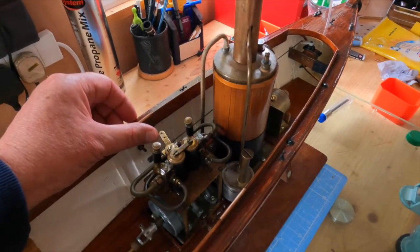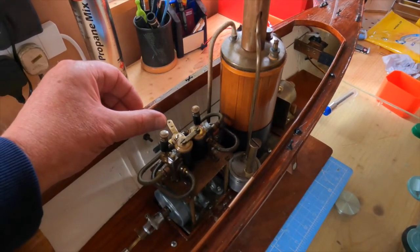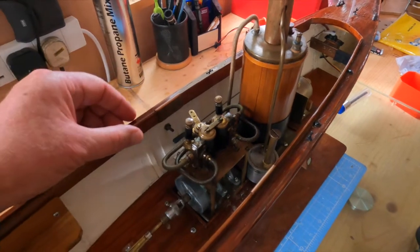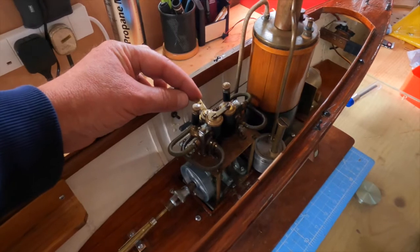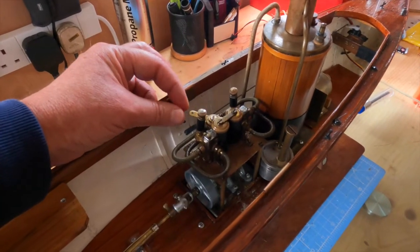Give it a bit more throttle. Beautiful. And then I can take that and put it into reverse.